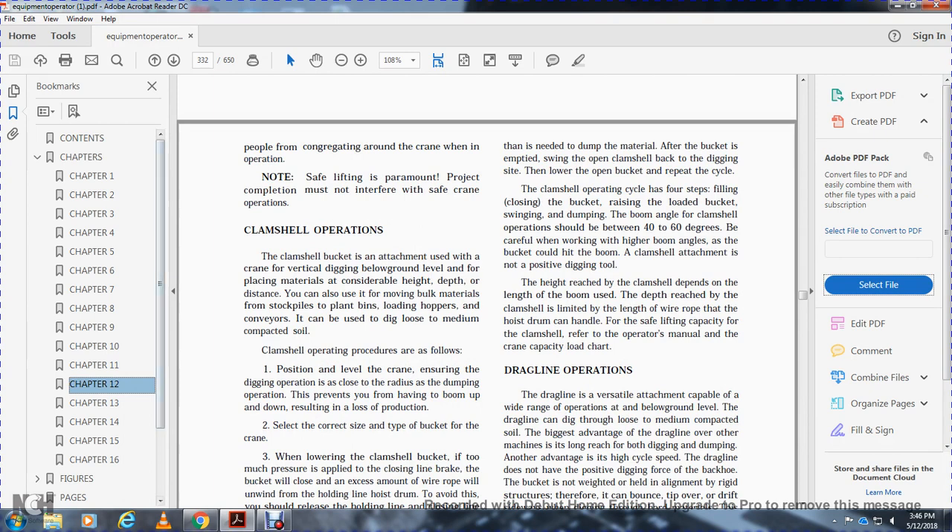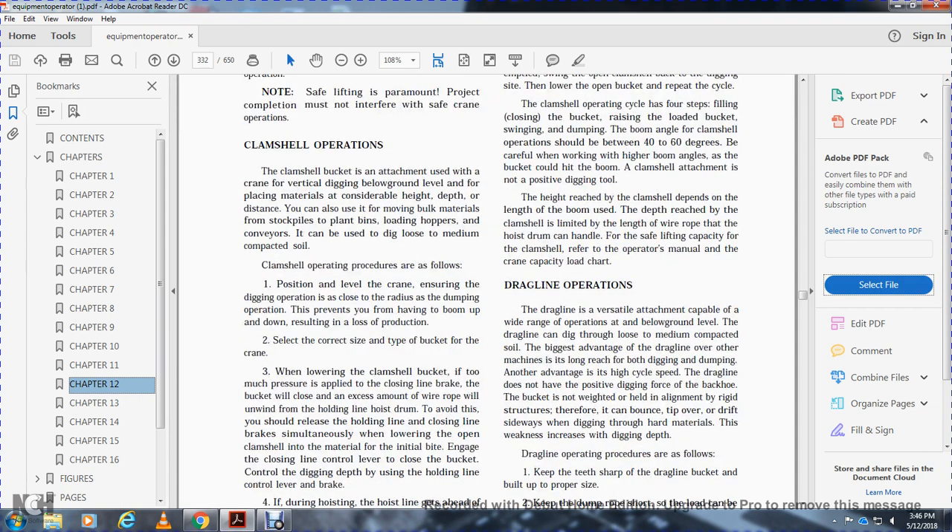Clamshell operations are as follows: position and level the crane so the digging operation is as close to the radius of the dumping operation as possible. This prevents you from having to boom up and down, resulting in loss of production. Select the correct size and type of bucket for the crane.